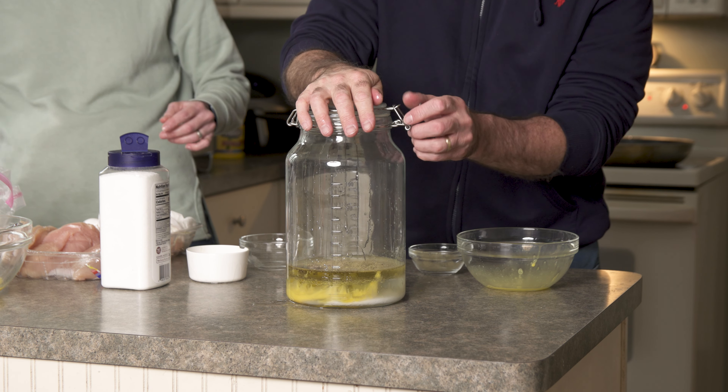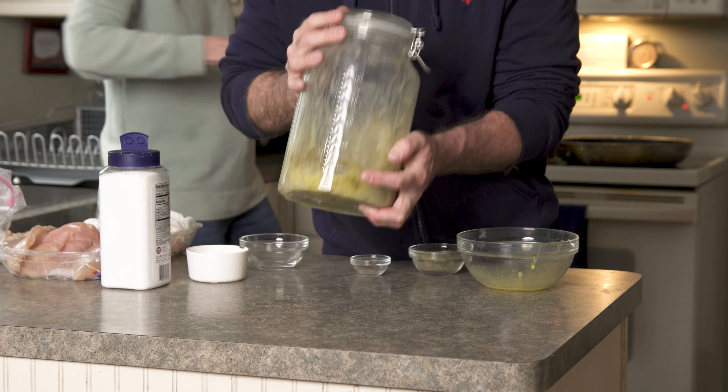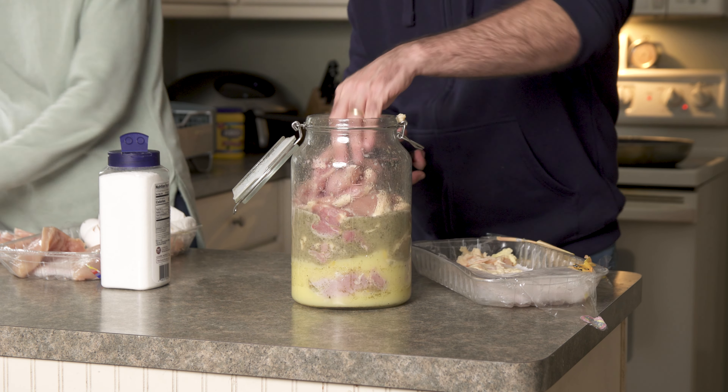I shook that up and added 16 chicken thighs to this jar. I like these gallon jars for marinating meats — they take up less surface area and you can fit a ton of meat in them. I think this was like $21 on Amazon.